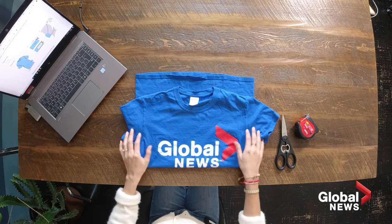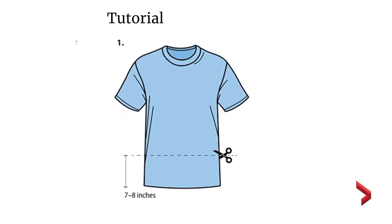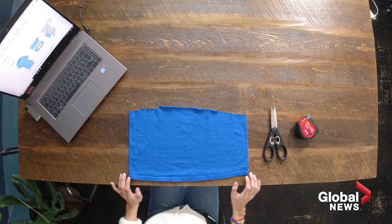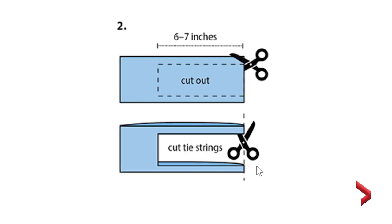What you'll need to do is cut the bottom of the t-shirt about 7 or 8 inches high. Once you've finished cutting the bottom of the t-shirt, you're going to have to make cutouts, so about 6 or 7 inches.